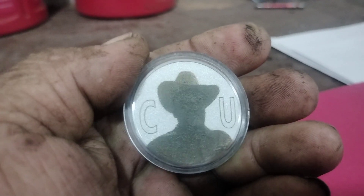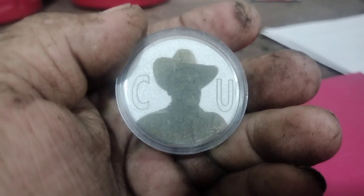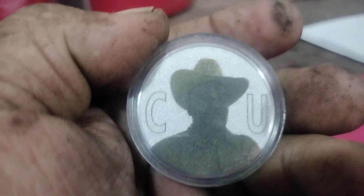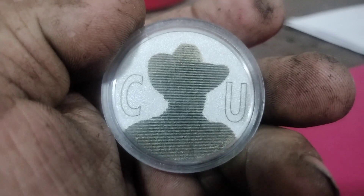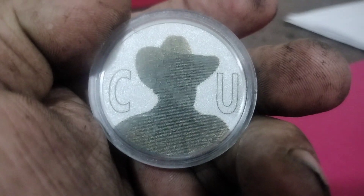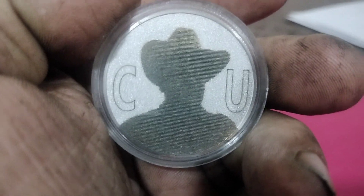His logo on the back looks great. That's one thing I wish I would have had — a laser engraver that did metal. Back in the day when I was laser engraving, a 40-watt wood laser engraver was about five grand, while a 40-watt metal engraver was about fifty grand. Prices have come down now and they're becoming more affordable.